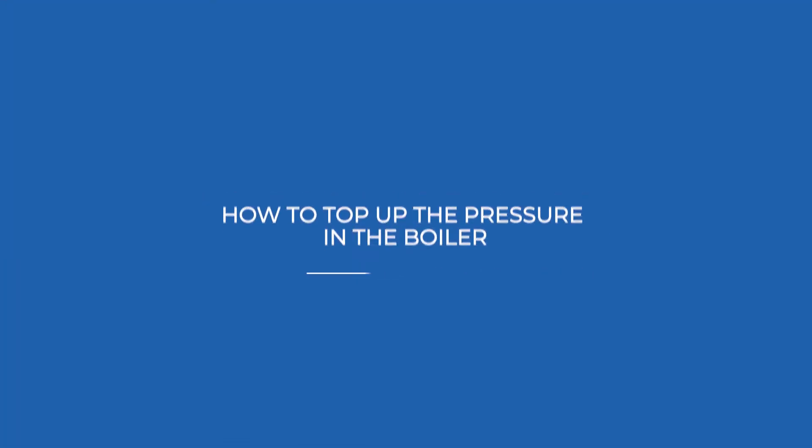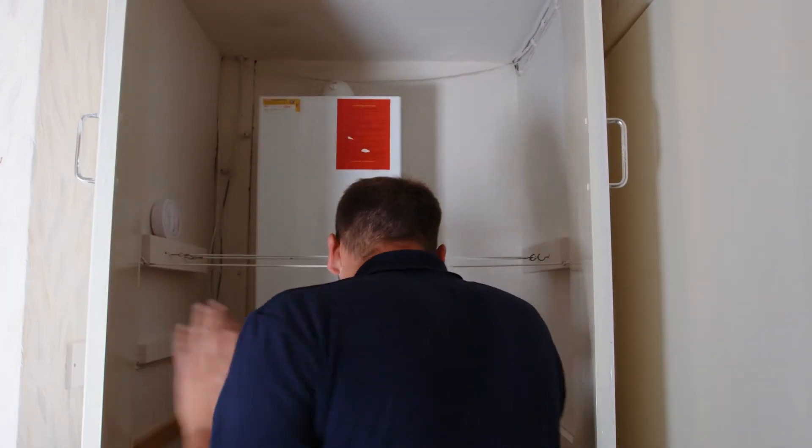How to top up the pressure in a boiler. Top tip: when topping up the pressure in your boiler, it's better to make sure the system is cold, so leave your heating off for an hour or so beforehand.